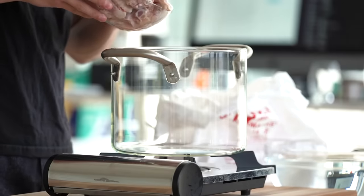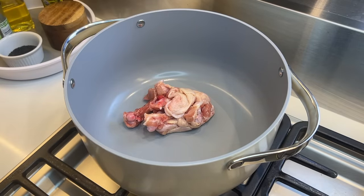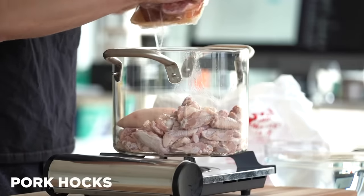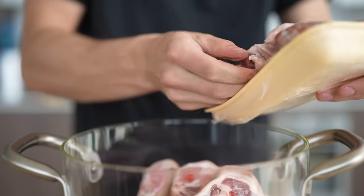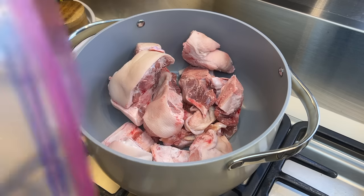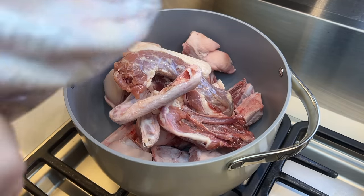First into this large pot, I'm gonna go in with all my chicken wings and chicken thigh bones. Next I'm gonna start taking these pork hocks that we got from the Asian grocery store and dropping these right in, along with some more pork hocks from the deep end of my freezer. Then I'm gonna add my last bit of protein — duck wings and duck bones.